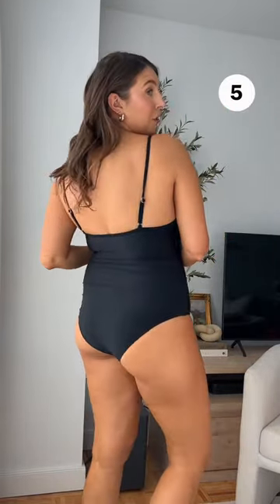A nice V-cut with removable cups — giving me designer vibes. Y'all see the sparkle? This one has the most fun beaded detail that adds so much personality to your swimsuit. This is a great birthday swimsuit, vacation swimsuit — a swimsuit you want to turn heads in.